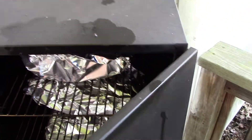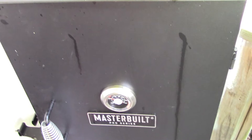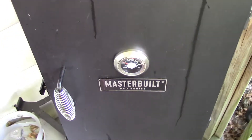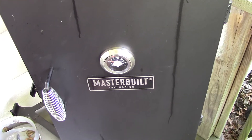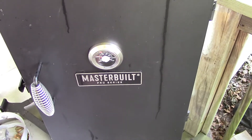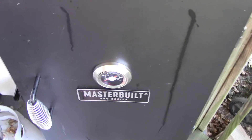A little under 250, got everything wrapped in foil. Smoked this here probably close to four hours. Gonna let it go for a couple more hours and see how it turns out.